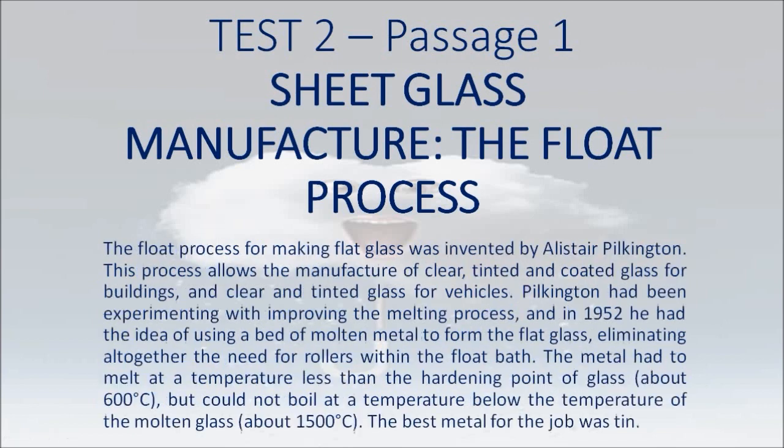The machines were very expensive. The float process for making flat glass was invented by Alistair Pilkington. This process allows the manufacture of clear, tinted and coated glass for buildings, and clear and tinted glass for vehicles. Pilkington had been experimenting with improving the melting process, and in 1952 he had the idea of using a bed of molten metal to form the flat glass.